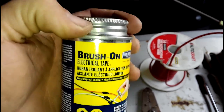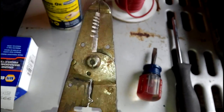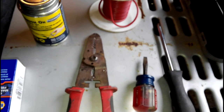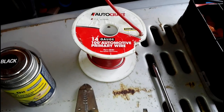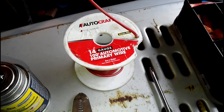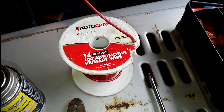Any pair of wire strippers and a wire cutter — usually they come hand in hand. You're going to need 14 or 16 gauge automotive wire. I have 14 gauge.